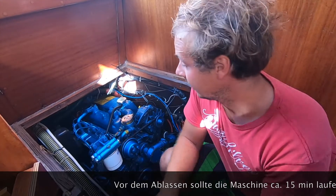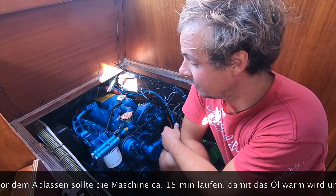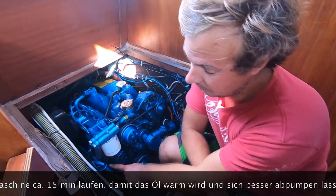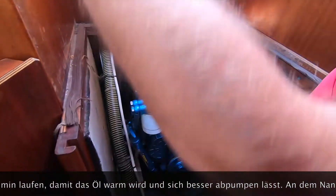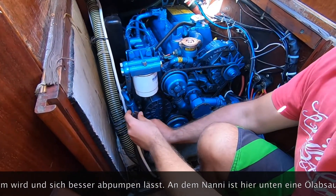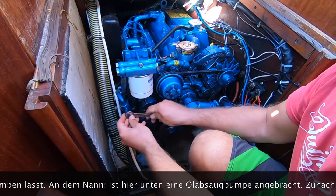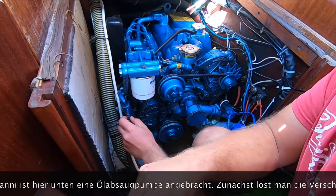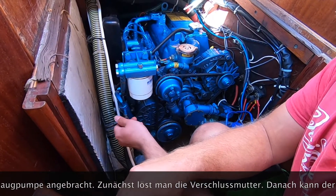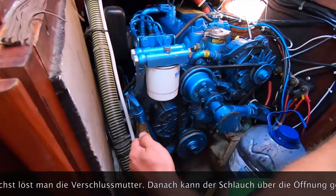To start, you have to let the engine run for about 15 to 20 minutes so that the oil gets warm. This is how our engine looks — the Nani diesel — and there's a small oil drain pump down here, so it's quite easy for changing the oil.